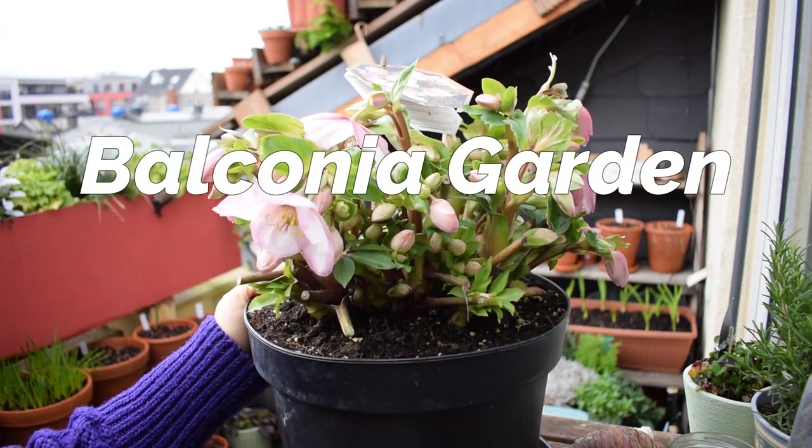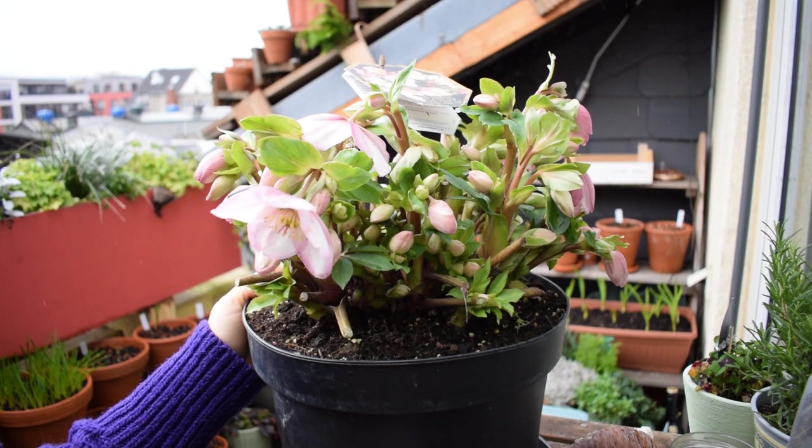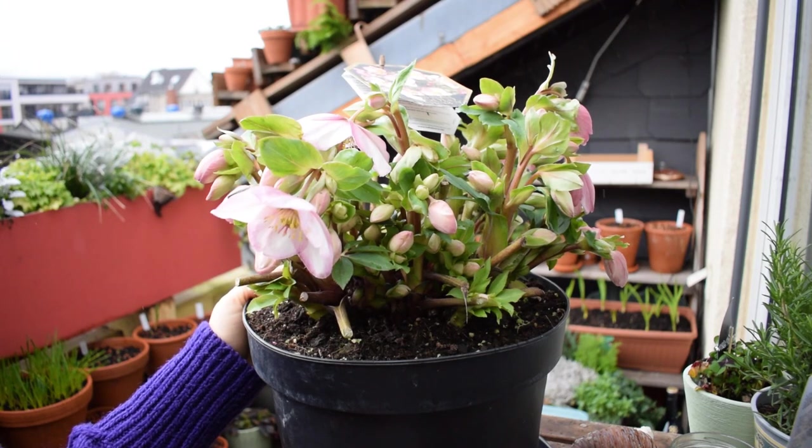Hello everyone, welcome to my balcony garden. Today's video is another video from the Balconia Diaries series — a series I started this year in 2023. It's all about where I film things I'm doing on the balcony for the first time, so planting things for the first time or growing certain plants.